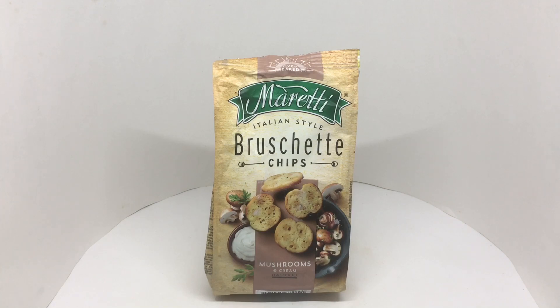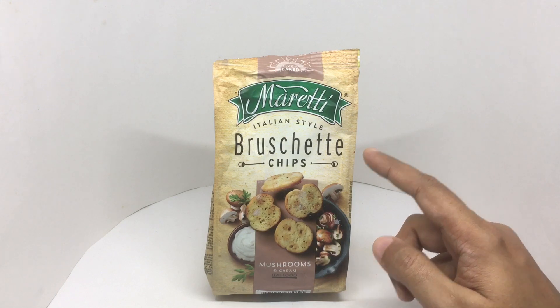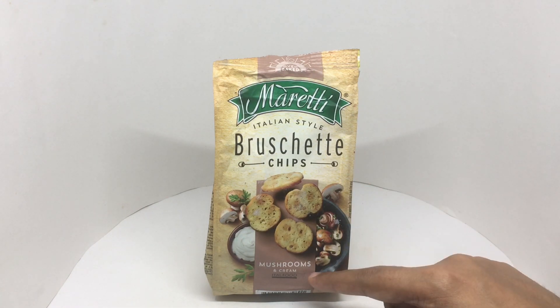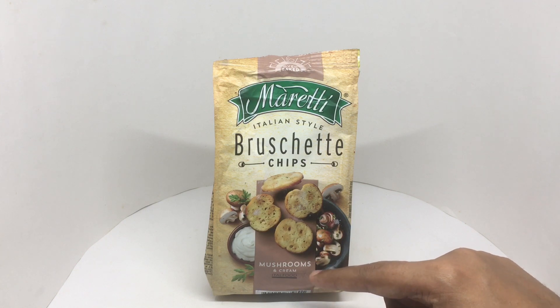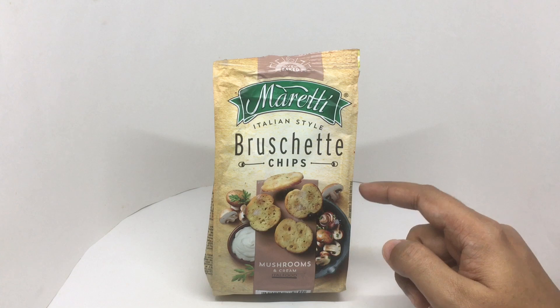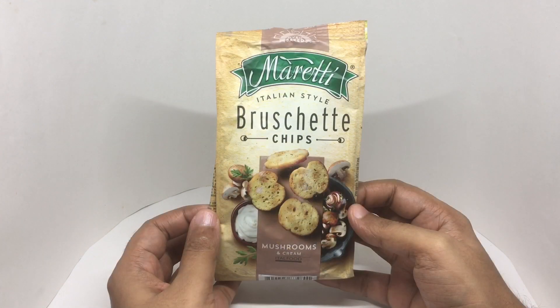Let's take a look at these bruschetta chips. These are from Maretti oven baked chips. This is mushroom and cream flavored. Costs around 330 rupees or 4 dollars or so. Quite a nice packaging.